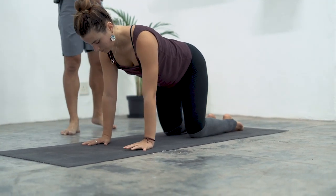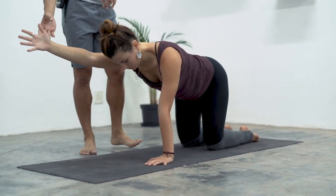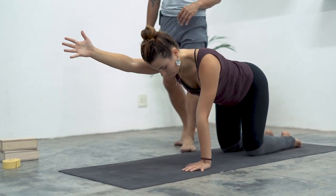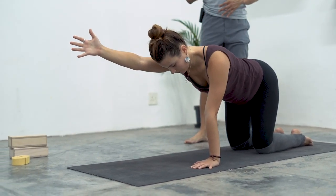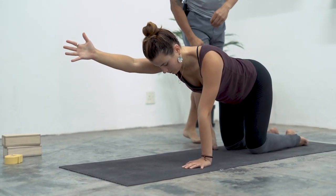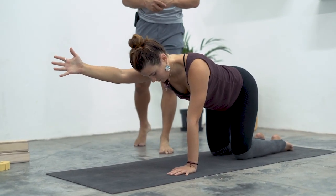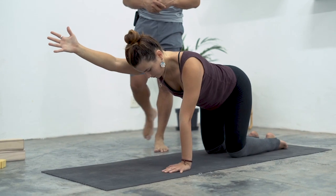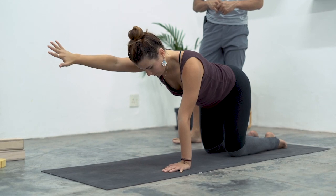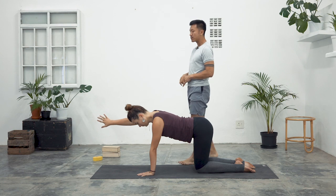On your next inhalation, reach your right arm forward. When you reach your right arm up and forward, I want the palm to face in — the palm is facing inwards. Without opening the chest, keep your chest neutral, keep the belly neutral — try to keep both sides evenly facing the ground. Can you lift your right thumb higher? From this position we'll begin to internally rotate our right shoulder. So when you do that, the palm faces the right, the thumb faces the floor.